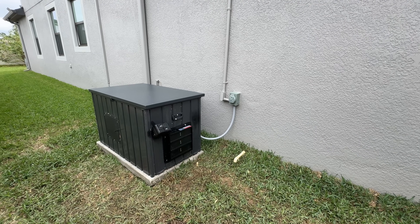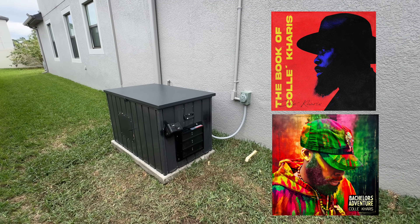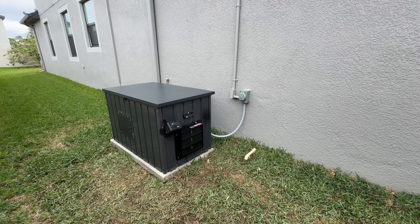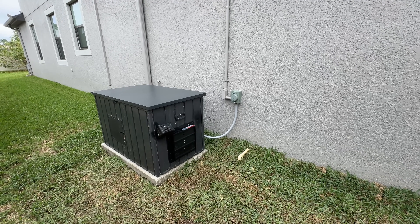And there you have it — my DIY generator enclosure. Thank you for watching. If you're interested, feel free to check out my music; I'm also a reggae artist. I've listed all the items I used to build the enclosure in the description. If I happen to miss anything, just leave a comment and I will make sure to add it.